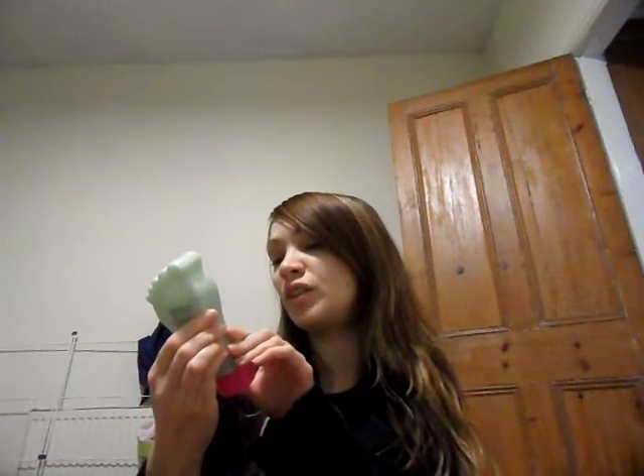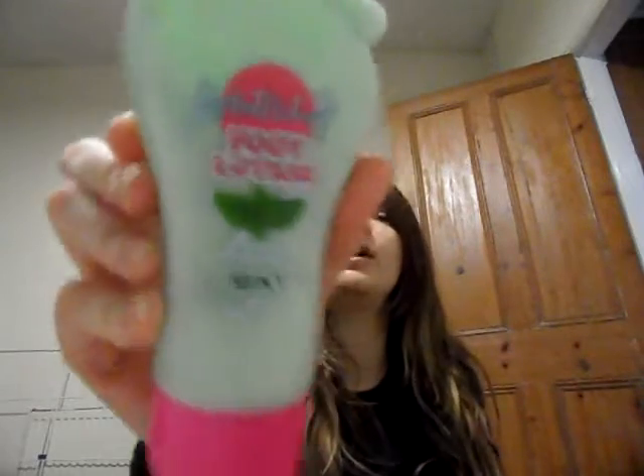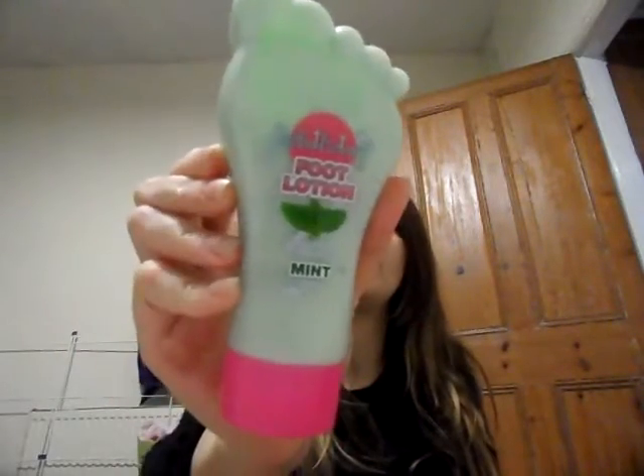But obviously, I thought whatever you shower with as your favourite you might want to wash your hands with. And also I put some foot lotion — cooling, soothing and hydrating mint for your feet. But I thought why not, because that will dry my hands out with all the rest of that scrub stuff.